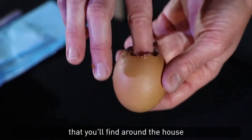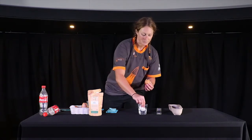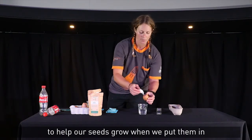I've got this egg cup, but you can use anything you'll find around the house. Just make sure it's got that moisture at the bottom. Then we're going to take some cotton wool — it's really absorbent — so we're just making sure there's plenty of water in there to help our seeds grow when we put them in.